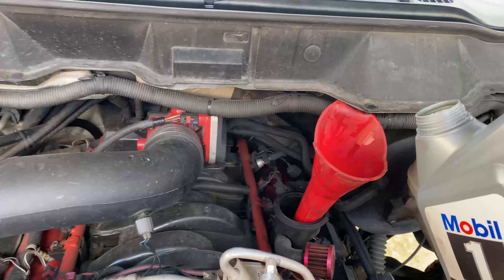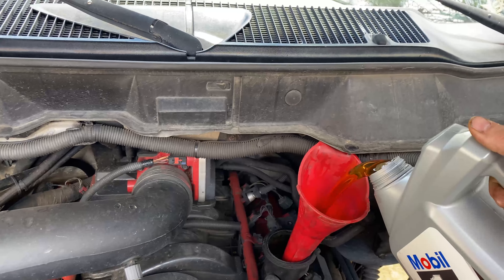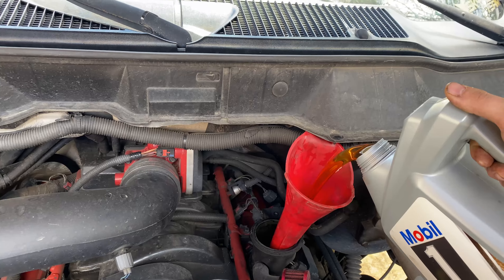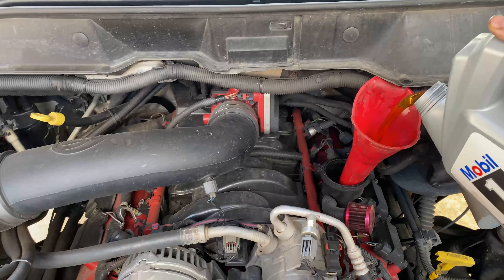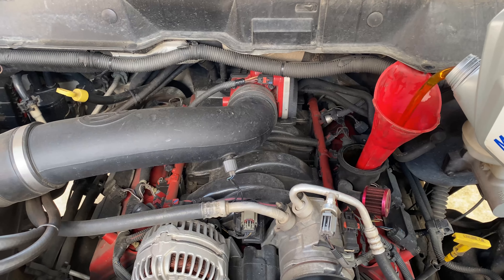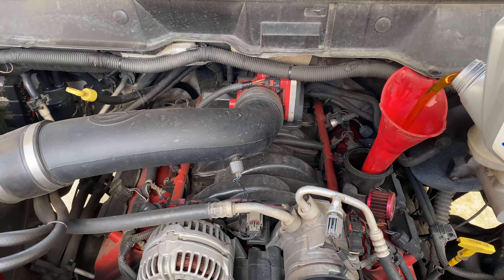Got it drained, and I'm going to put seven quarts of fresh oil in it. Got that nice Mobil 1 full synthetic. So I'm going to get that in there and then start putting the boost gauge on and talk to you guys about the boost.